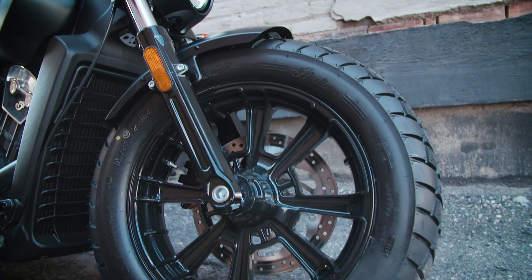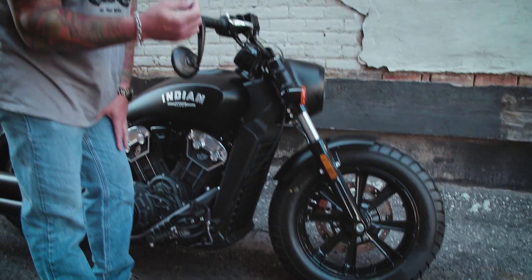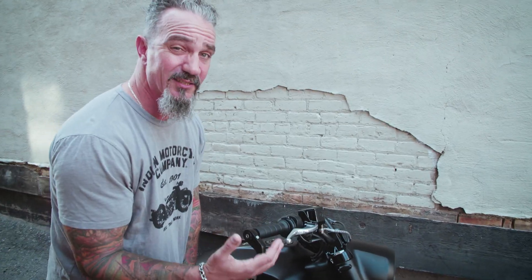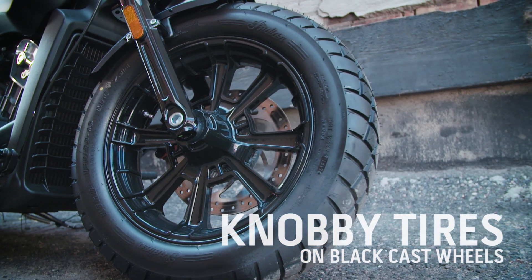You can't miss this really fat muscular front tire. Both front and rear tires on this bike are a lot knobbier, really catering to that aggressive bobber style look, and a lot more aggressive when you wrap them around this black cast wheel.